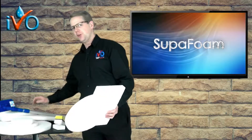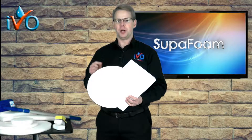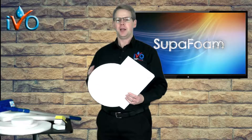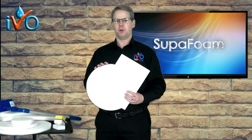There's such a variety, we're going to break this up into several videos so that we can go through all the detail. Chemical-free cleaning is a really big thing in the cleaning industry in 2019 and it is growing fast. Superfoam — Ivo Superfoam — is the way forward for chemical-free cleaning.